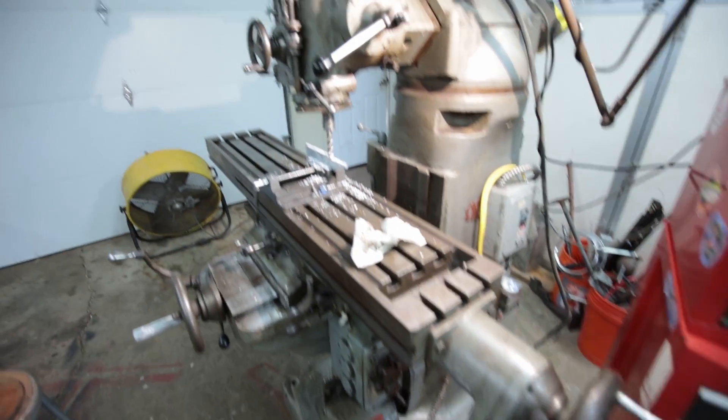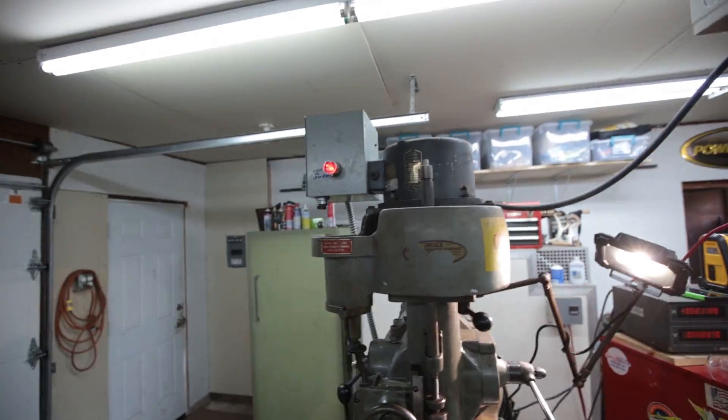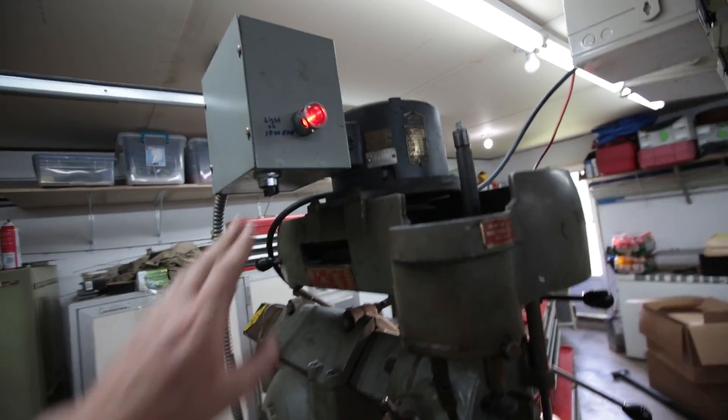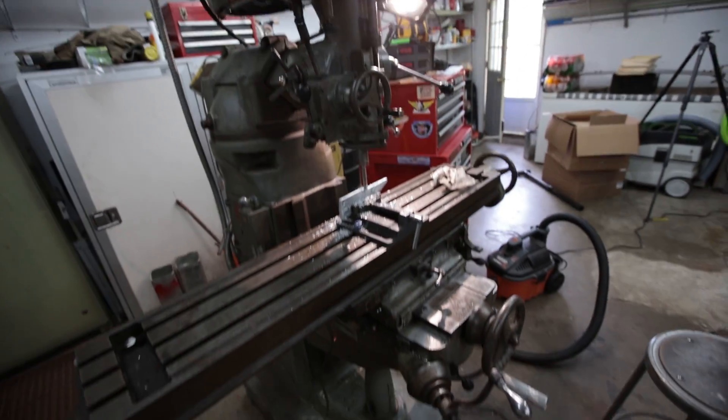What I have learned so far is to go way slower than you think you need to — which is what the guy I bought it from told me — and take off very little. I also broke my first end mill, which I'm actually pretty excited about. It feels like I've really arrived now that I've broken an end mill and have this thing up and running. I also figured out how to work the two-speed motor: you have to have it in the middle position to get it to work right.